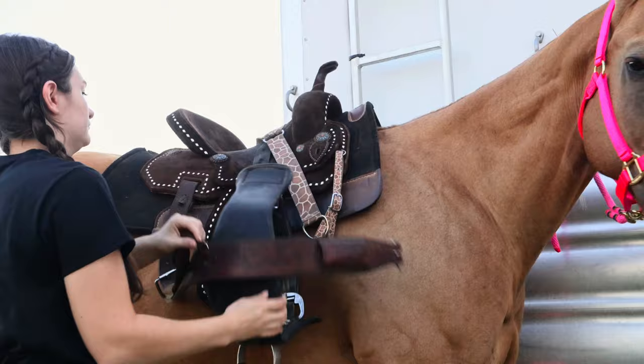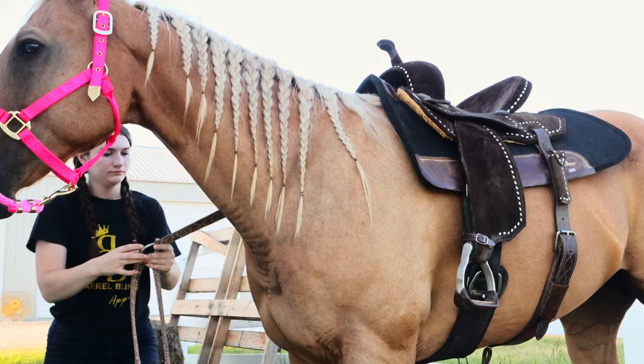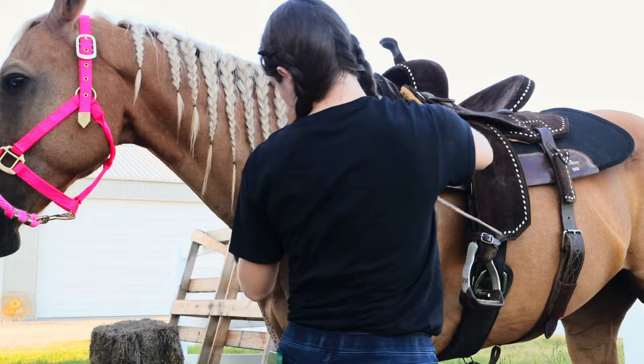I ride all of my horses in a front cinch and a back cinch, so I tighten that front cinch first — not super tight. I will tighten it right before I get on, and then I do the back cinch, also not super tight. Then I get the breast collar on, and I'm riding him in this adorable giraffe breast collar. I think it looks so good on him, and I get his luscious locks out from under it.